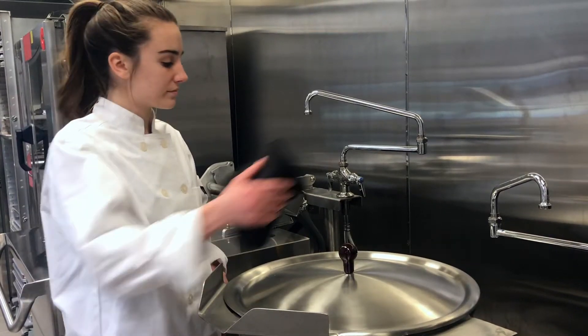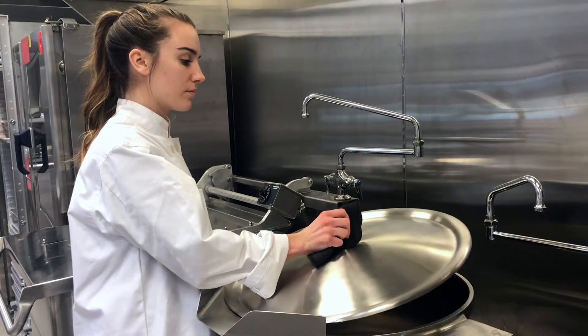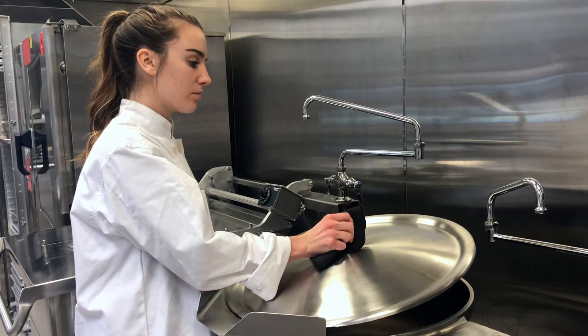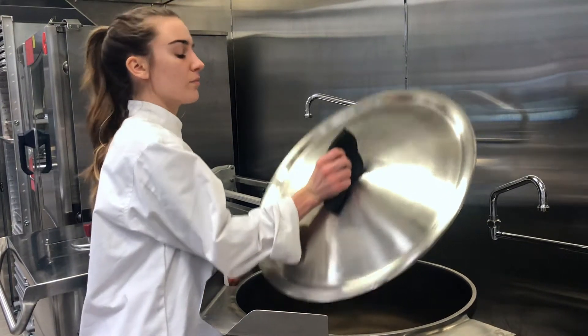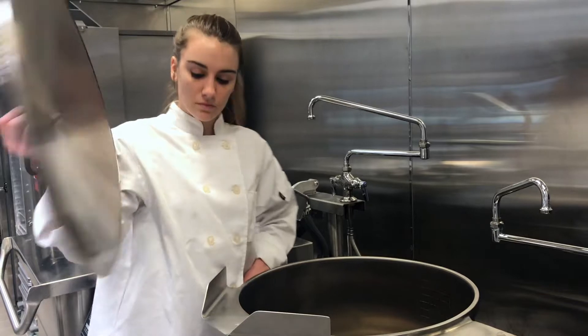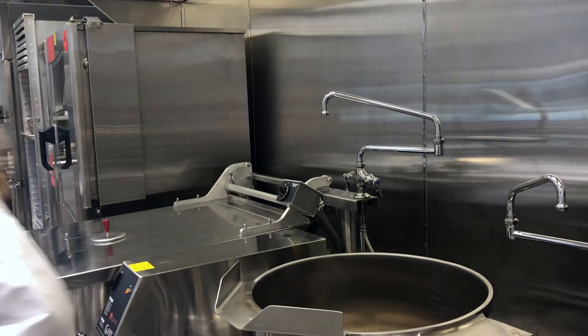To properly remove the lid, grab it with an oven mitt. Lift the lid on the rear side furthest away from you and allow heat and steam to escape for 2 to 3 seconds. Continue to tilt the lid at a 60-degree angle to allow any drippings to run back into the kettle. Then place the cover on a clean surface out of the way.